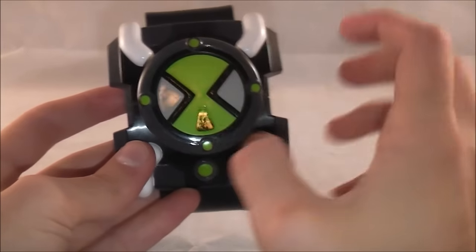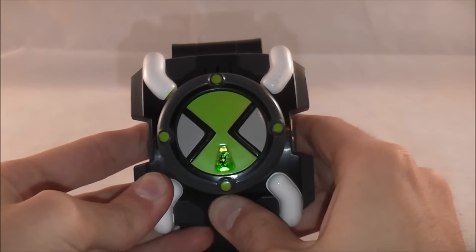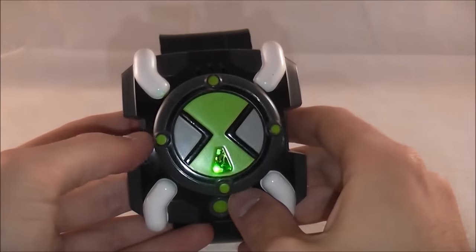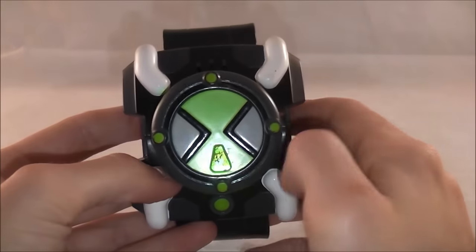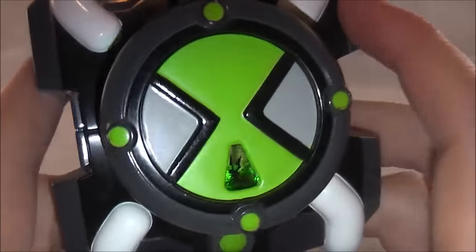When you press this button, it will pop up and you'll get the activation noise. As you can hear, very show accurate sounds. Personally, the generic sounds from the original Omnitrix are my favorite. I just really love the way it sounds, particularly the activation noises and whatnot.